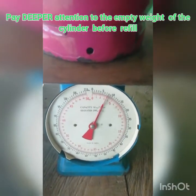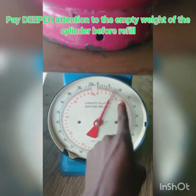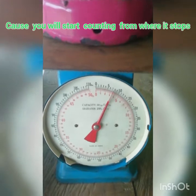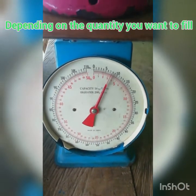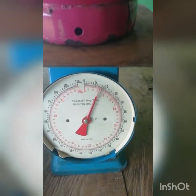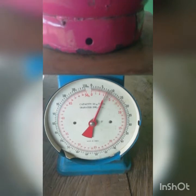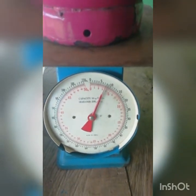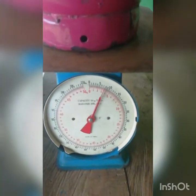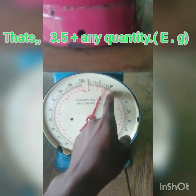The empty weight when nothing is inside is positioned at 3.5kg, because it's just in between four and three as you can see clearly. So if you want to read this scale, the empty weight when no gas is inside is 3.5. All you do is read from exactly where it stops to where you want it to be.